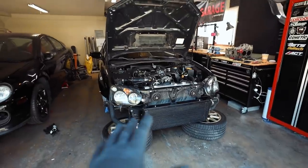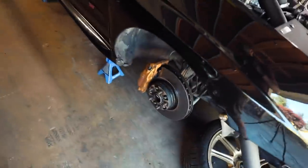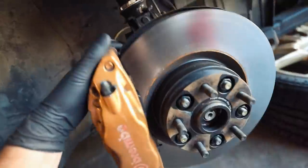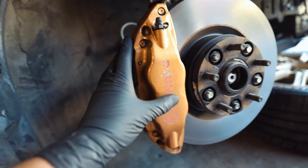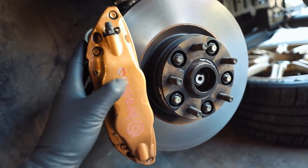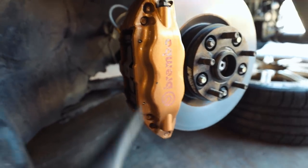It is so hot. I remember working on Karma in the winter thinking I can't wait for summer — give me the cold weather back. We've got all our wheels off on Karma, which gives us access to the brakes. These brakes really don't look that bad for being 16-17 years old. The gold finish still looks amazing, but the Brembo logos are starting to fade — so we're gonna fix that.